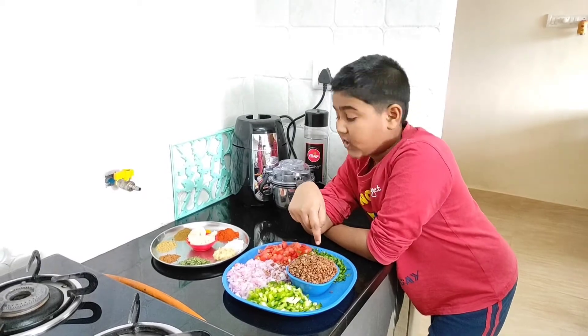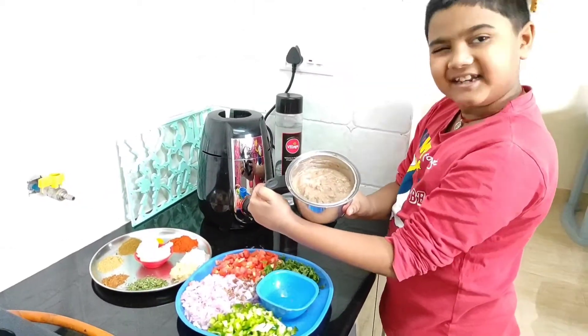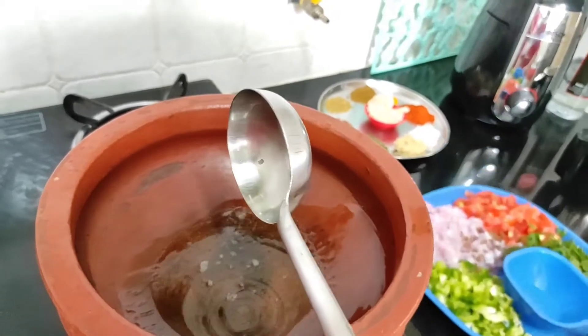We have to paste the horse gram in the grinder. The paste is ready, guys. Let's get started. We need a little oil also.